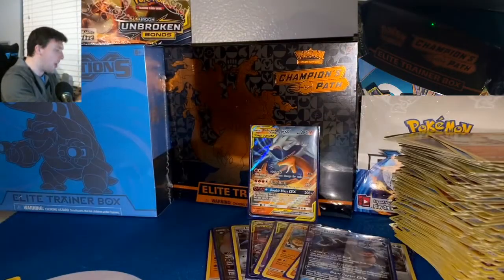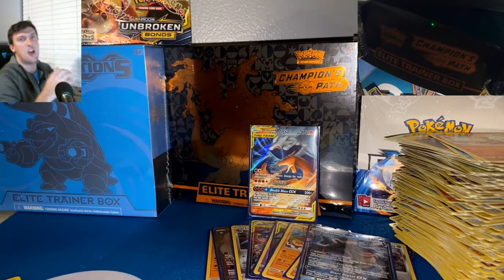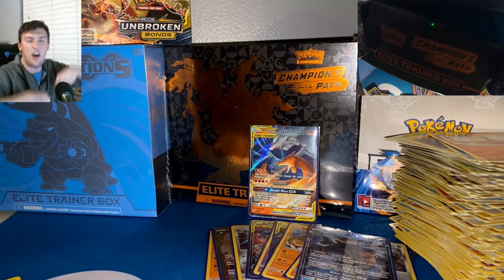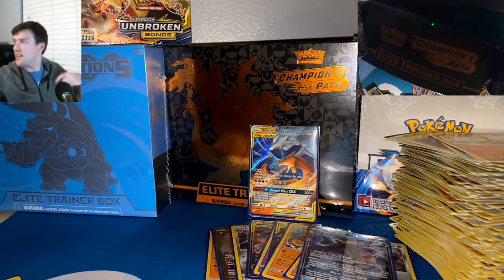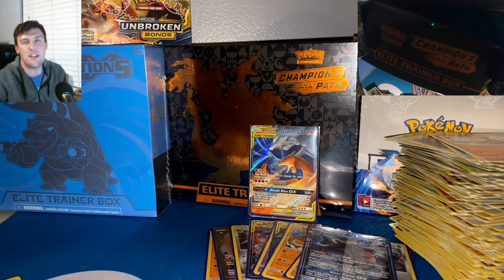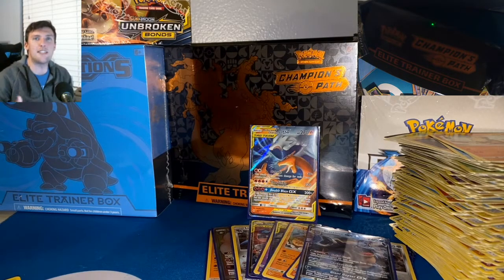I've been talking for about half an hour — thank you all again for joining me in this video. Unbroken Bonds — let me know what you want to see next in the comments below. A lot of stuff to open. I think we're going to do some sort of Evolutions open — I've got an Evolutions Kanto Power Box over there as well. That might be the next video. Hope to see you guys in the next one.